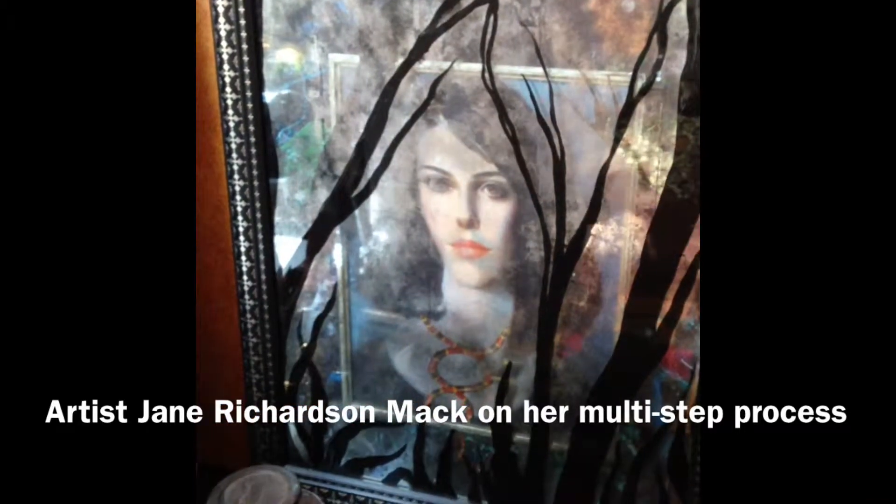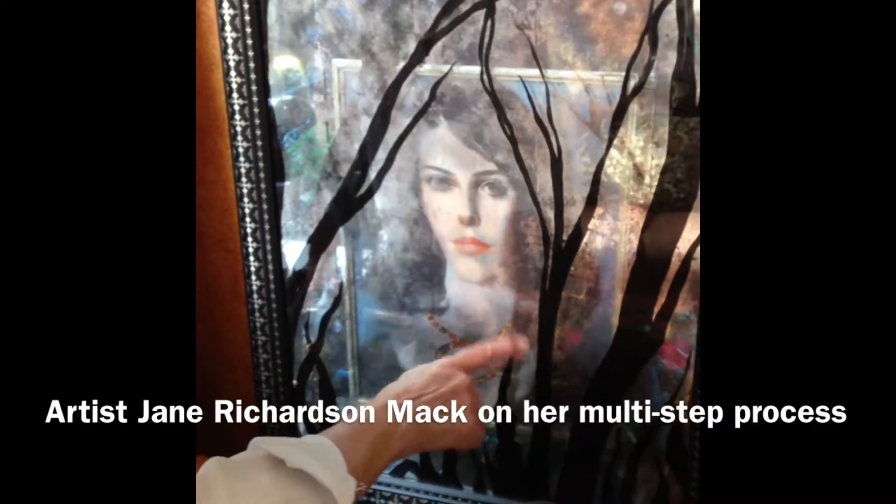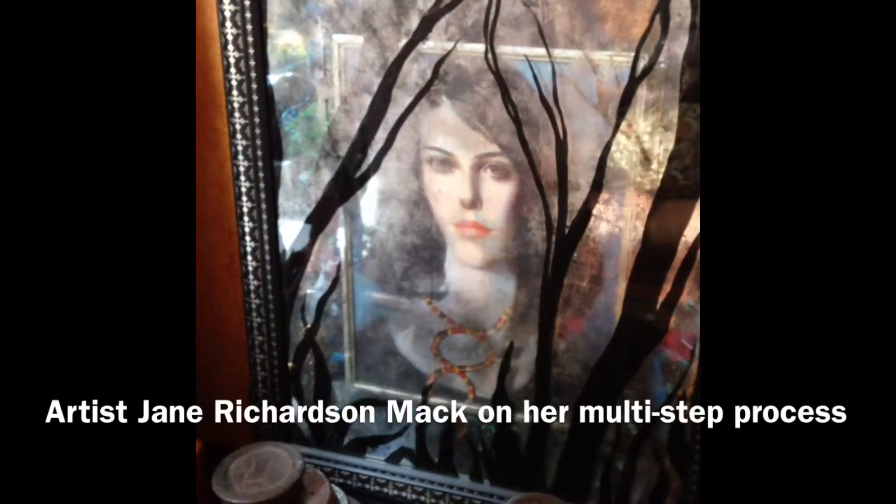That is a portrait of me as a very young woman. I added this snake around her neck.